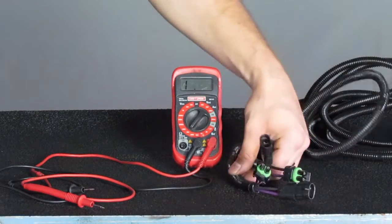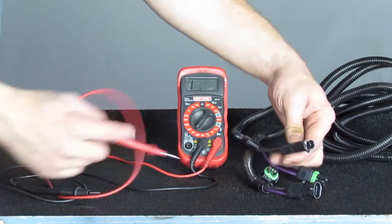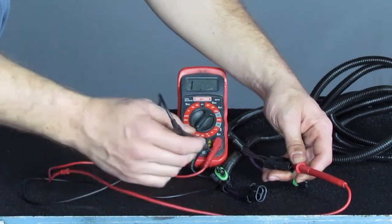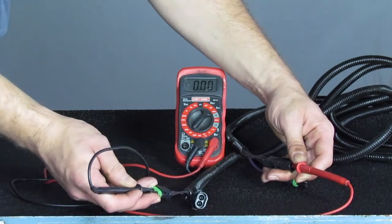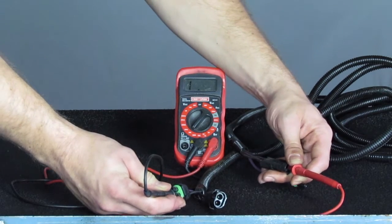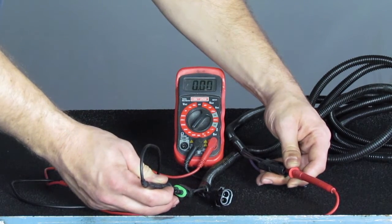Let's say I want to check the continuity on this wire harness. If I want to check the continuity of this purple wire, I simply have my meter set to ohms, I put my lead in to touch the pin of my purple wire, and then I put my other lead in the opposite end of that wire harness, and I see that it says zero ohms. If I were to put it on the wrong wire, I see that it says L and there's no reading whatsoever. Back to the correct wire: zero ohms, good continuity.